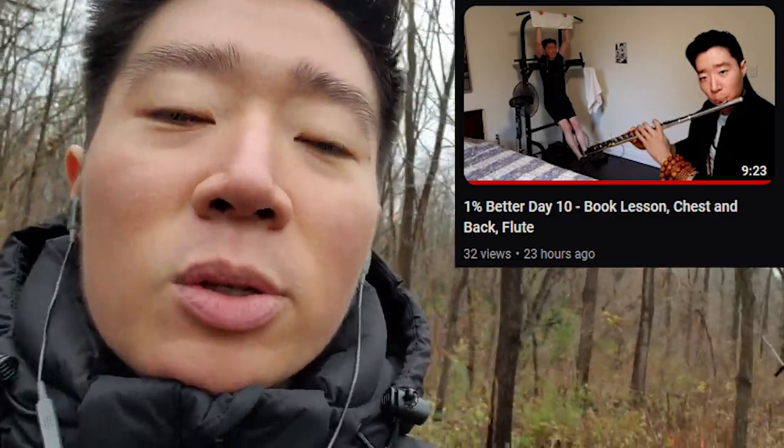I got feedback from yesterday's video that the flute is a great addition to my videos, so I think I'll continue to show some of my flute practice in my videos.